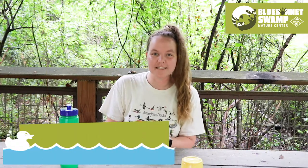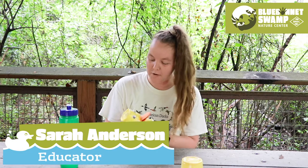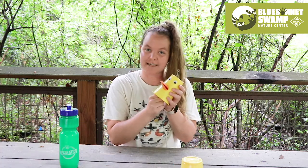Hi everyone, my name is Sarah Anderson and I'm the educator at Breck's Blue Bonnet Swamp Nature Center. In this video I'm going to show you how to make this really adorable duck noisemaker. Sounds like this. Let's get started.